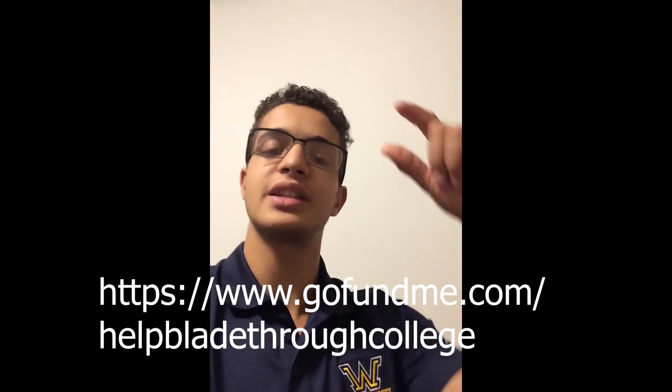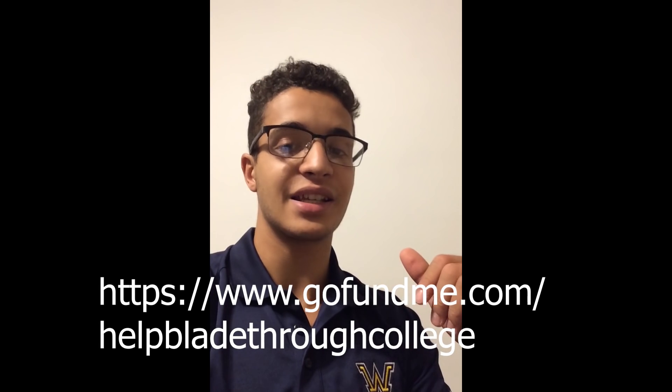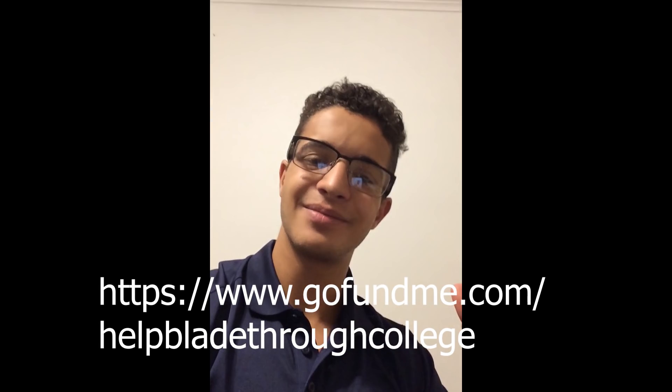Hey guys, I'm a student at Wilkes University. I'm a sophomore and I'm 19 years old, and I really need help with my tuition. I'm currently on the Dean's List. I do construction, I'm a camp counselor, and I do a lot of work to help pay for my tuition and my rent. So if you guys can go check out my GoFundMe account — the link is in the description. Show me some love. Thanks guys so much.